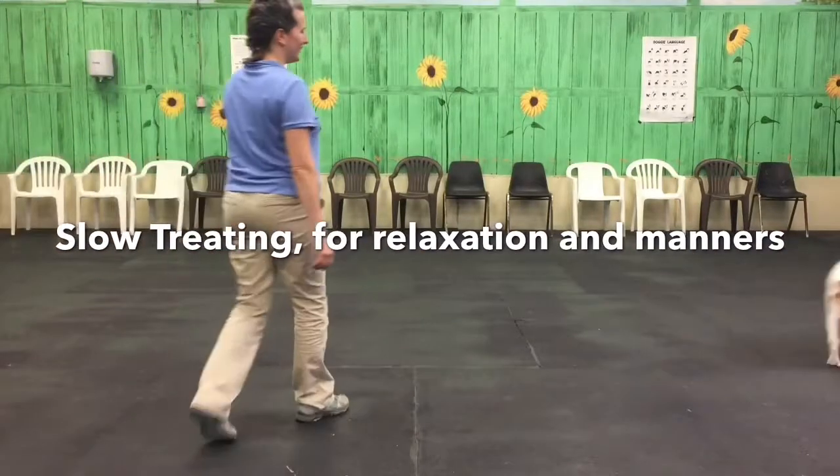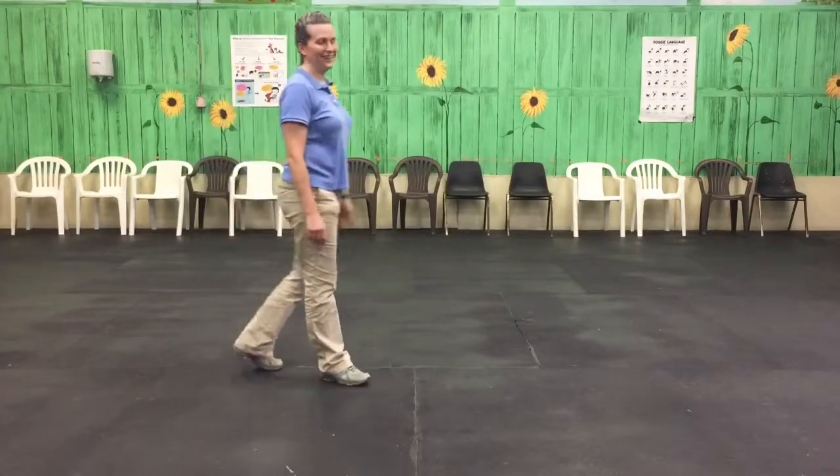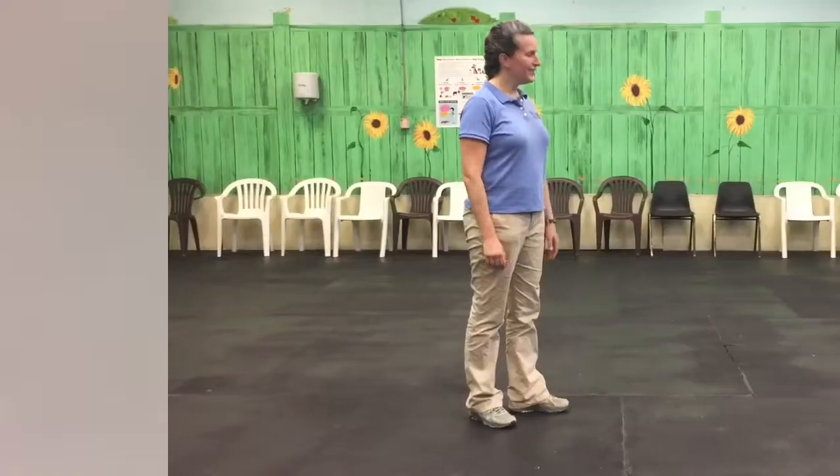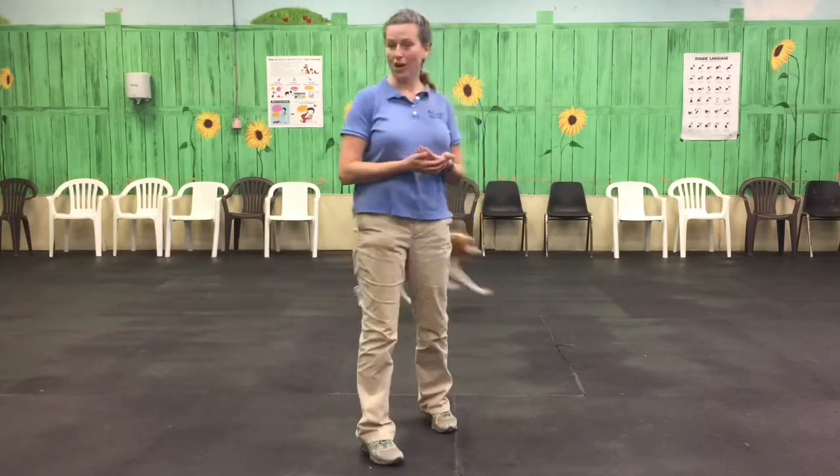Are you nuts? What are we doing? Slow treating is a method that we can use to help teach our dogs how to relax and how to take treats more calmly from our hands. And all we need to do is treat them.